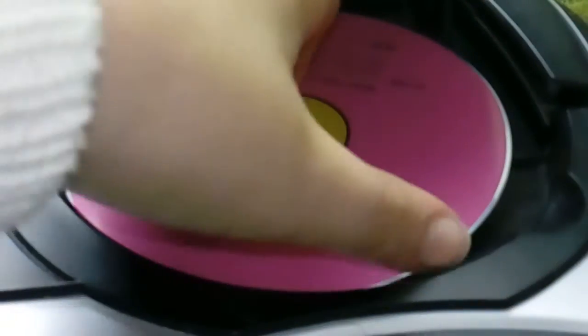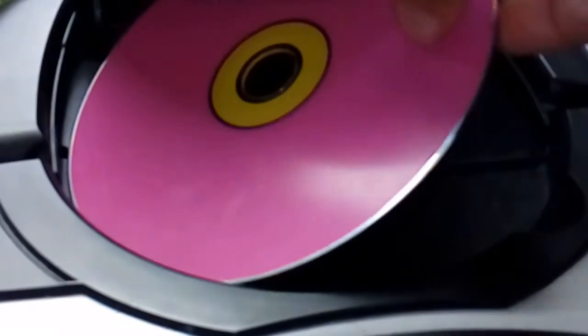So I'm just going to get the CD out. There you go — so there's the CD. Here's the side.